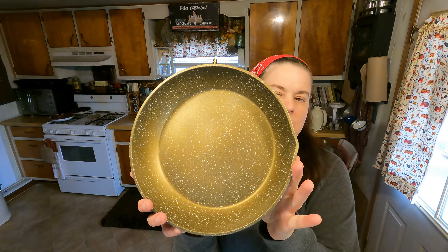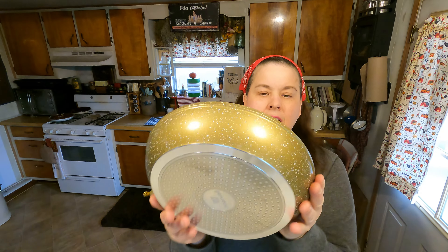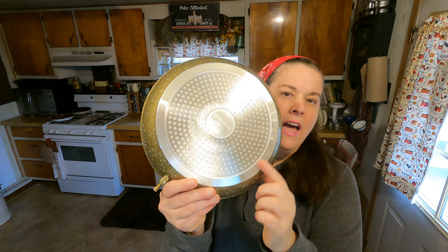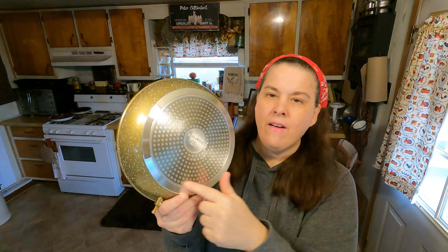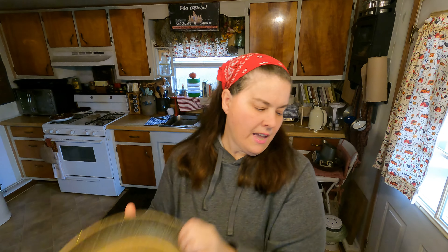It is in the gold finish, gold with white speckles. Very pretty, very heavy duty. The bottom has the even cooking base in the stainless steel. This is what it looks like and we have to put the handle on, which only takes minutes.